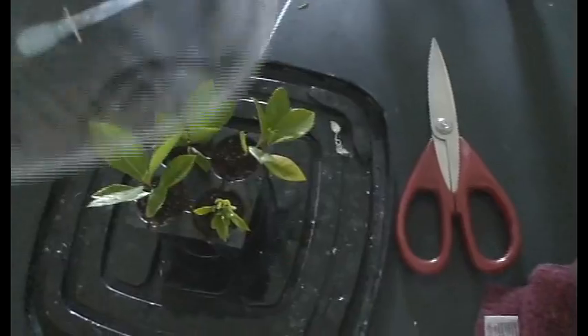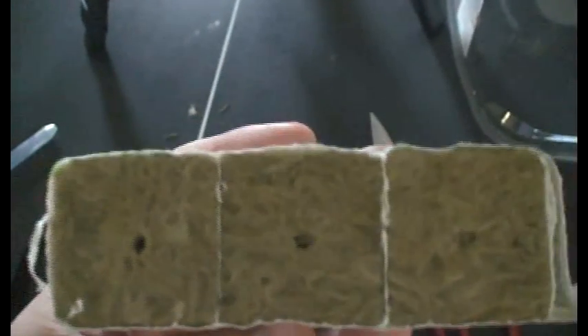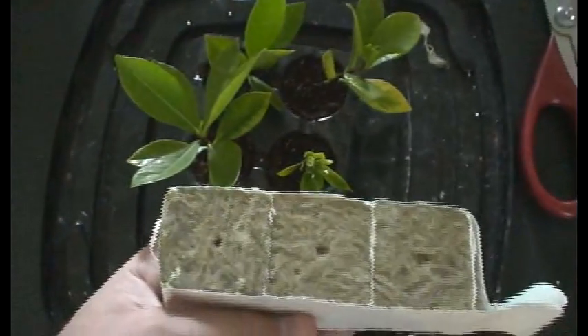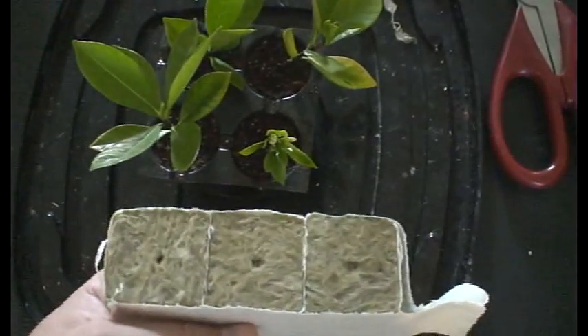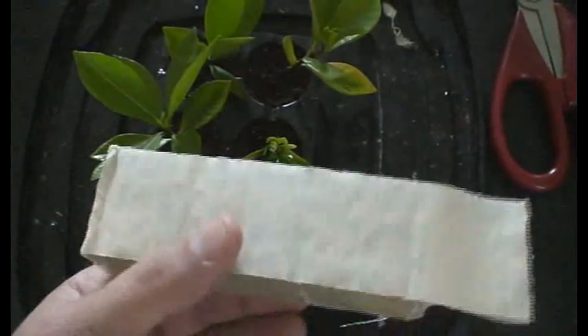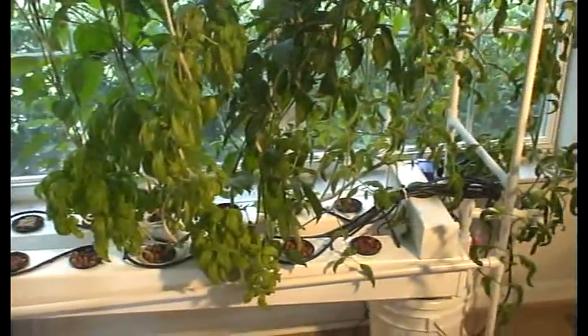As far as doing this for a hydroponic system, you're going to use something called rockwool. This stuff is excellent. The only issue is once you have them planted, just stick them right in the holes. You do have to use some kind of fertilizer or nutrient at a very, very low dosage when you're using this. Obviously the rockwool doesn't have anything in it, so if you're growing indoors like this, then you most likely already have that stuff.